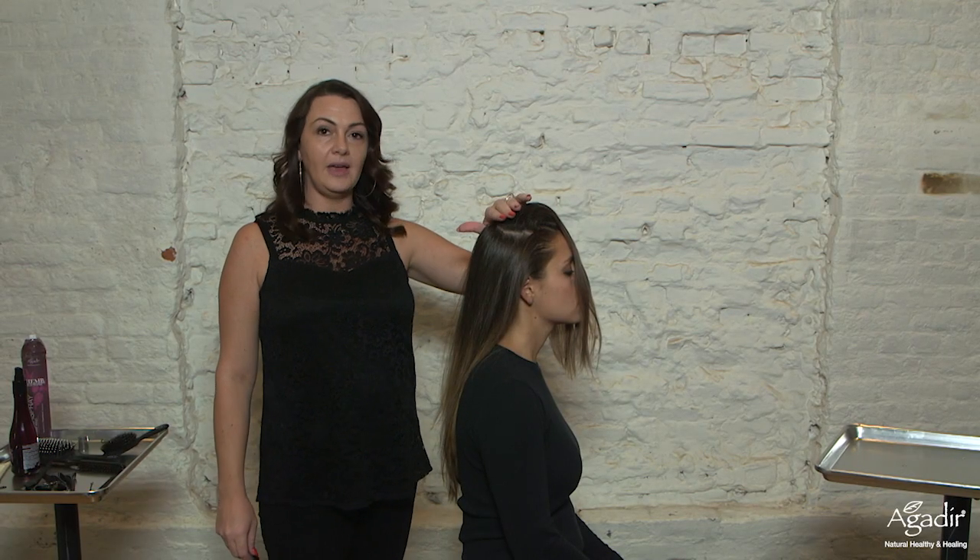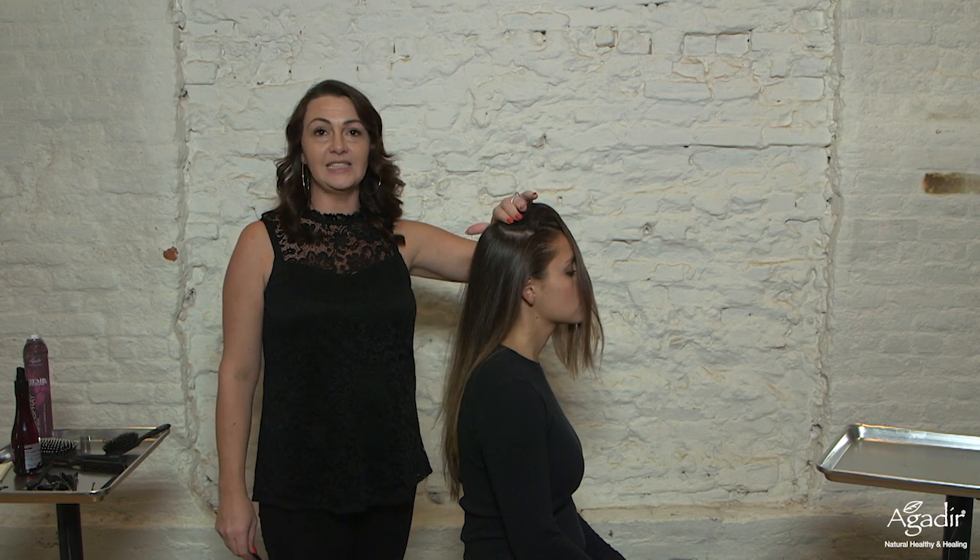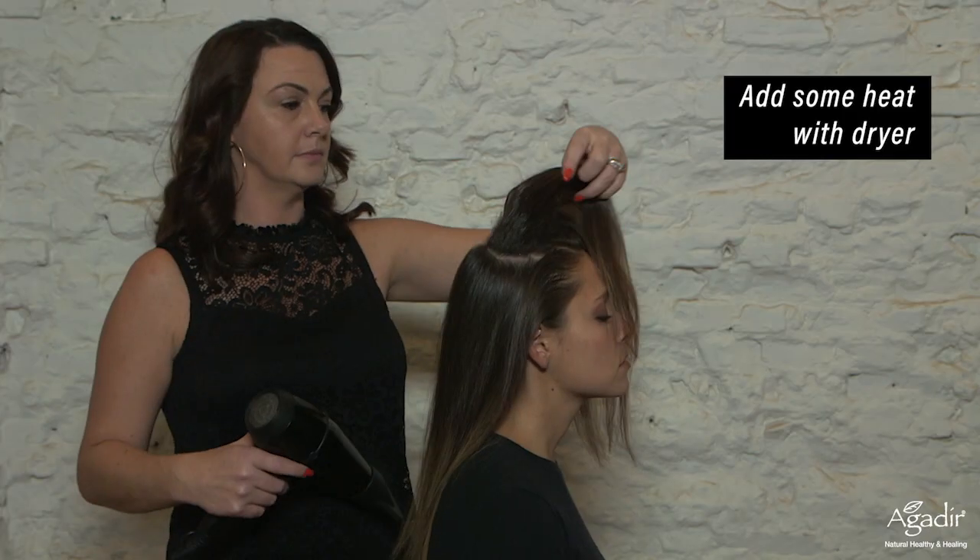So now we're gonna go back in with our blow-dryer, and because it's a liquid mousse we're able to go back in and really set our back-combing by applying the heat and setting in that style.